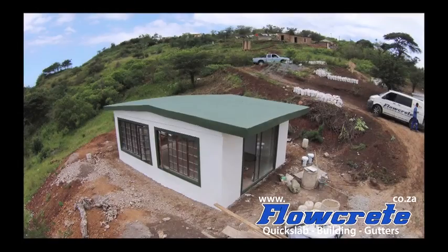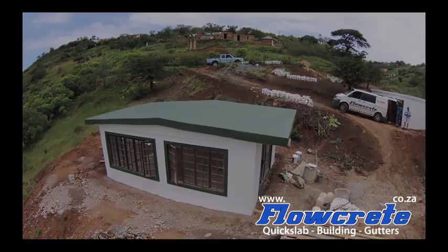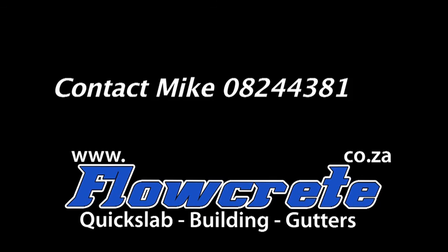For further information visit www.flowcrete.co.za